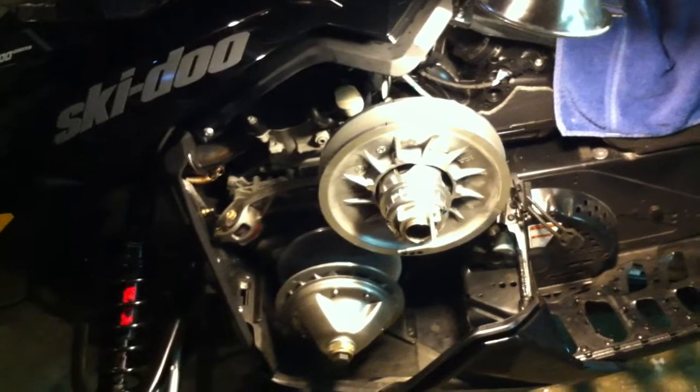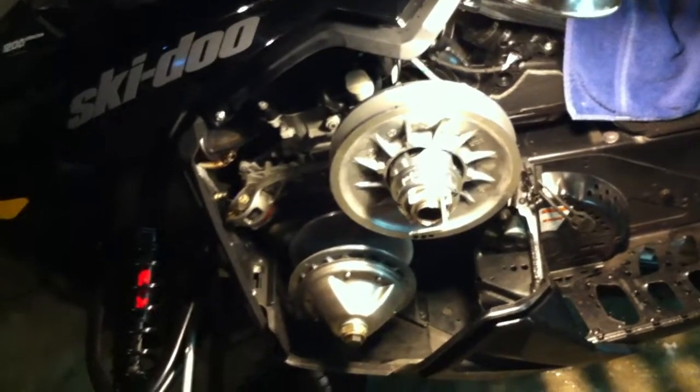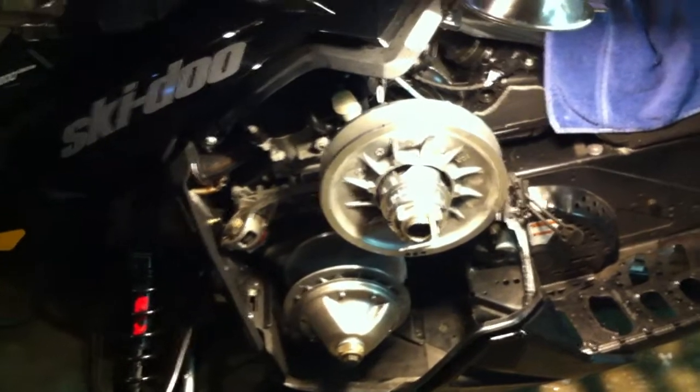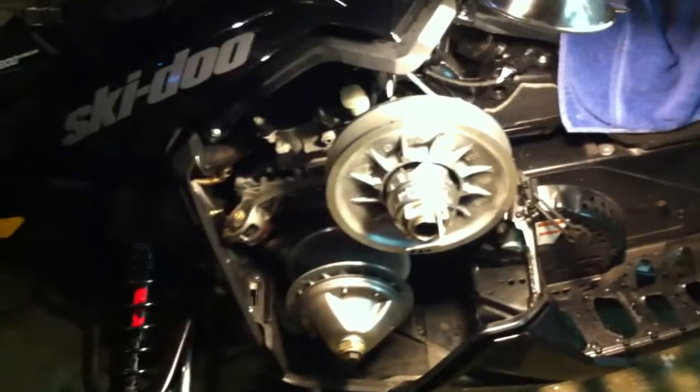I don't know where BRP is coming up with 37 millimeters — it's ridiculously off and it's probably causing more heat than we need. The belts are generally pretty good, so maybe nobody's been too concerned. The mountain guys probably noticed this sooner because they don't have the airflow and they're running high RPMs in deep powder.